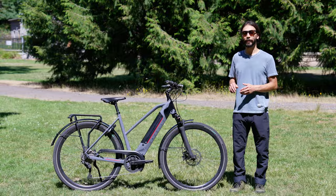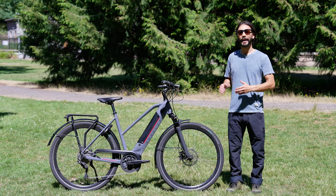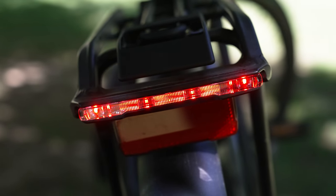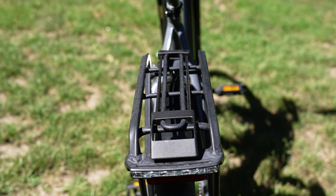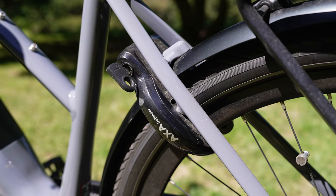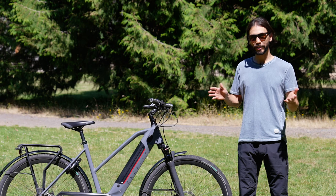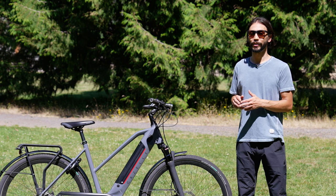The fork is a Suntour Mobi 45 suspension fork with 80 millimeters of travel. There's also an integrated headlight and a taillight that you can access from the display. Included with the bike is a rear rack that also has a bungee cord attached to it. A rear wheel lock is built onto the frame with an option for a plug-in cable to lock to a fixed object. Estimated range is 55 miles in eco mode and 20 miles in turbo mode.